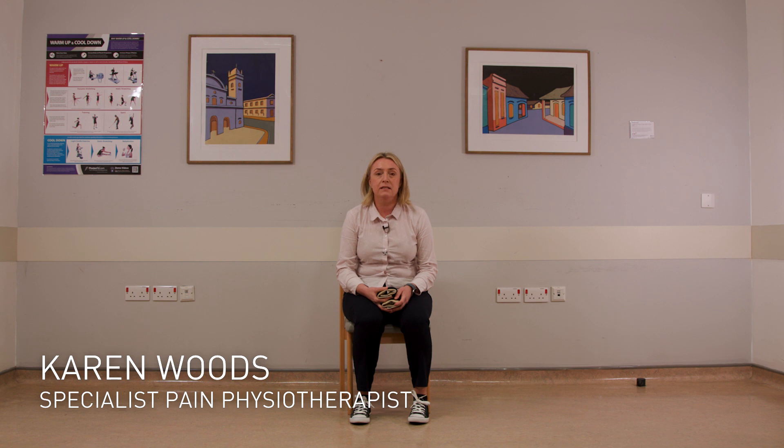Hello and welcome to day two of functional strength training. Today we're going to go through three exercises with three sets of ten using our small weights, but at home you can use tins of beans, bottles of water and progress as able. As we go through the exercises you can stop and rest as able and also watch us go through the full set of exercises.